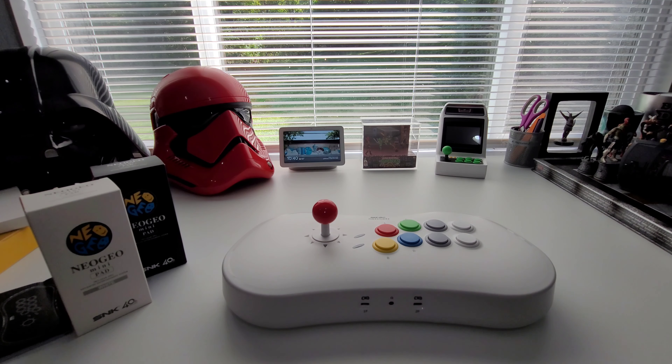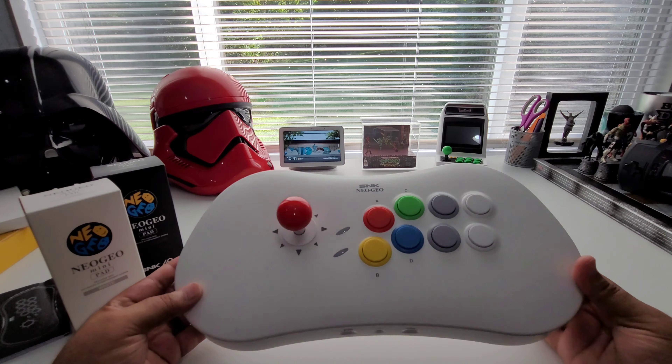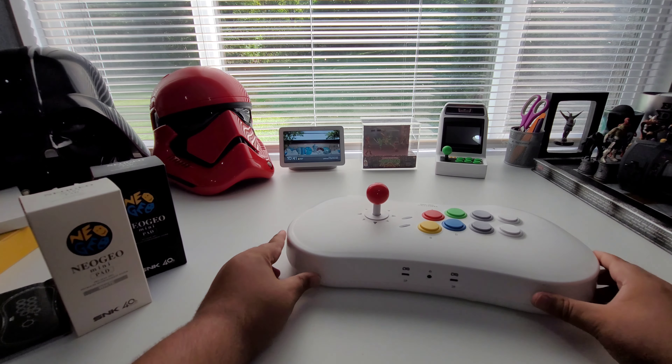It's a super simple hack. All you need is a USB thumb drive — just pop it in and you'll be able to get that done. That's the quick walk around of the stick itself, so let's go ahead and pull these controllers out.